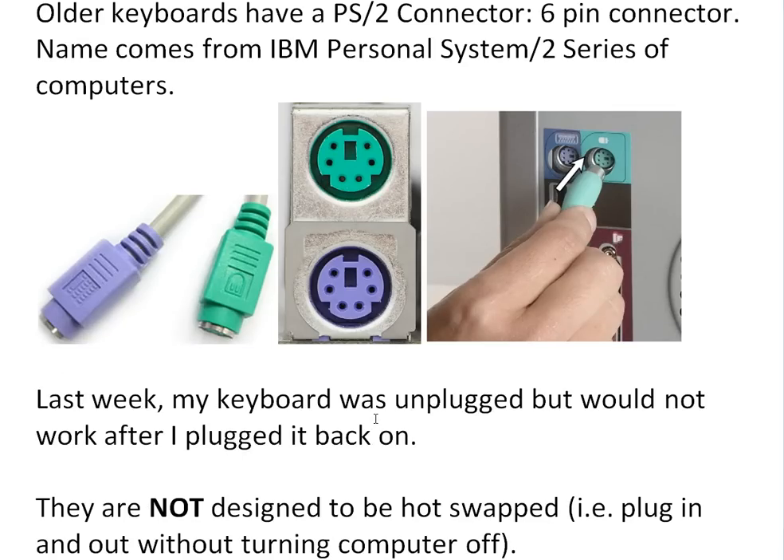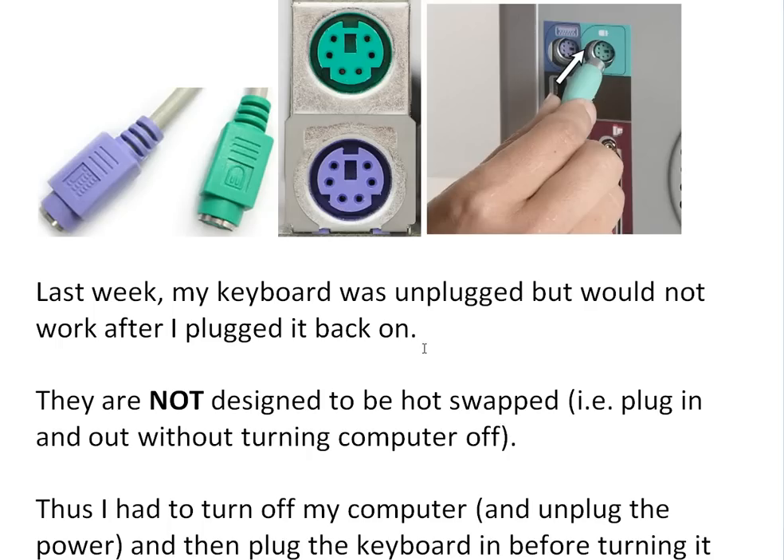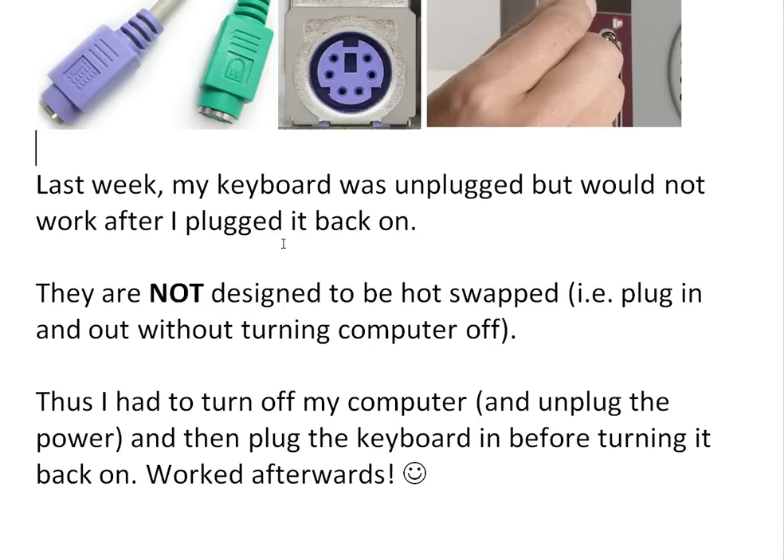Last week my keyboard was unplugged, but then it would not work after I plugged it back in — the keyboard would not work afterwards. I realized the reason for that is because they're not designed to be hot-swapped.